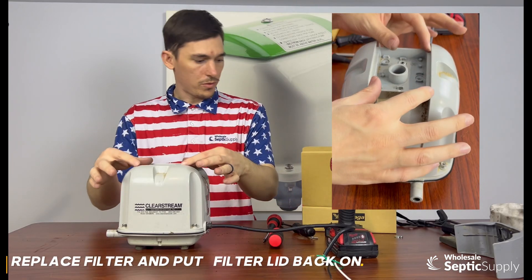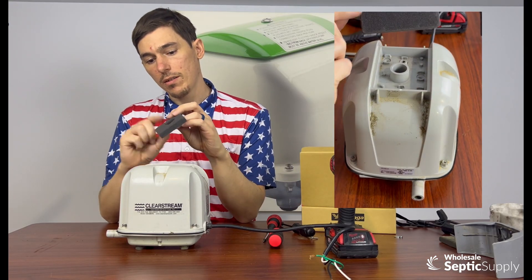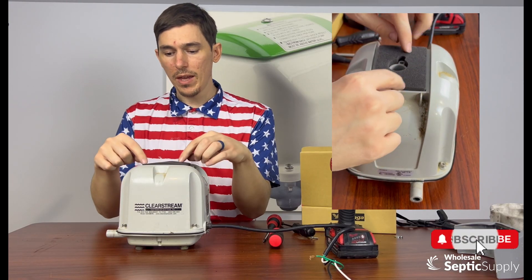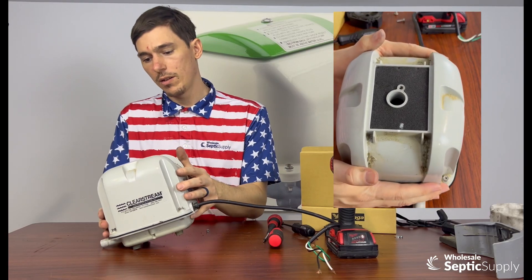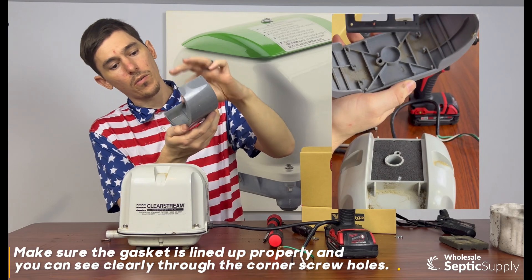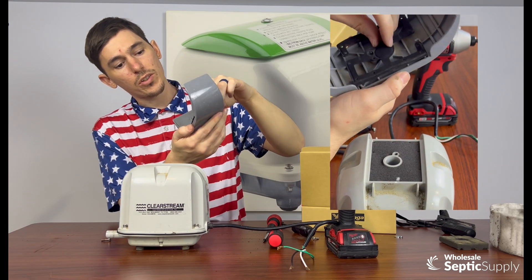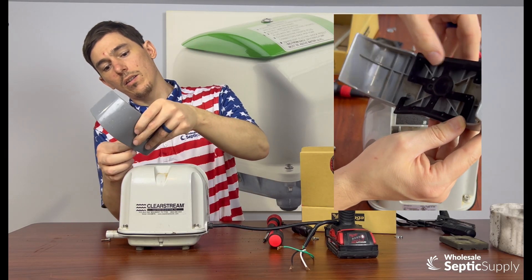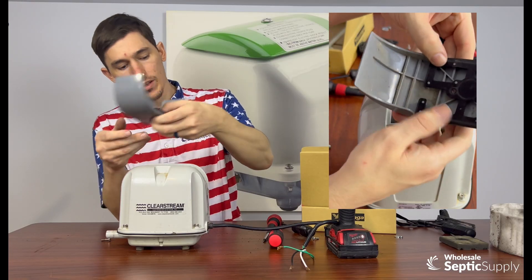Now we just have the air filter — we can put the new filter in. Most of them also have this little dot of paint; if you look very closely, there's also one on your housing. That paint dot lines up with where the filter goes, which helps you align it. Make sure the screw hole lines up with the screw hole for that filter screw — then you're pretty much good to go. Then you can just press it down; if you don't have fingernails, you might want to use a little nut driver.